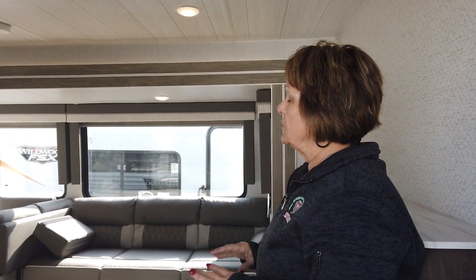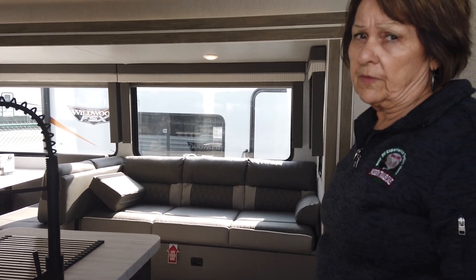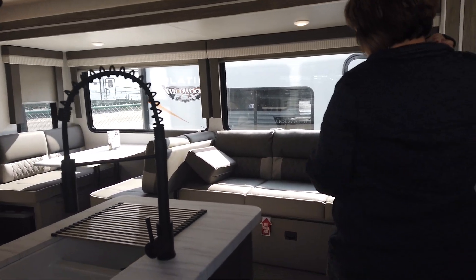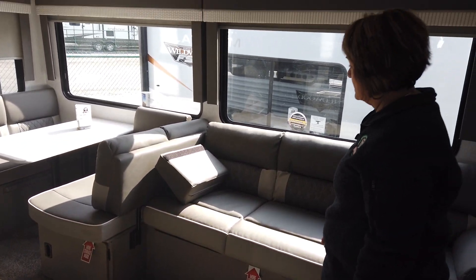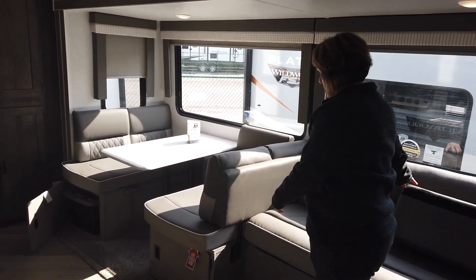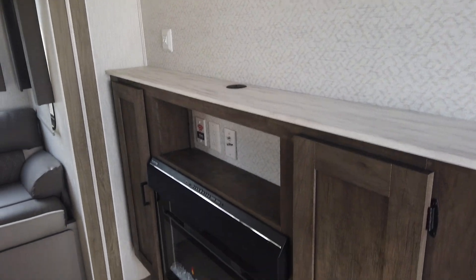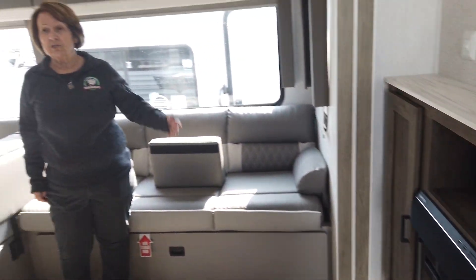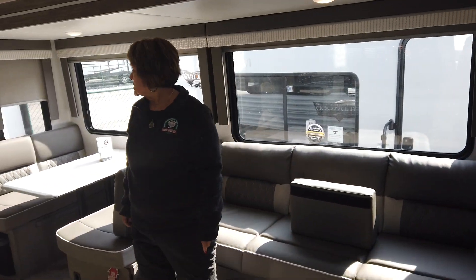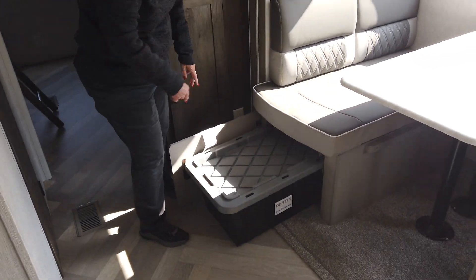As you walk in, you've got the burl lounge. This is what the Wildwoods have in pretty much all of their products. This great area can convert into a huge sleeping area if you need it. Other than that, you can have your dinette and your nice sofa. As you turn around, your TV will be on that wall. Right under that, your fireplace, which you can use in the winter to help heat up your camper — instead of using your propane, just use your electricity. This camper also comes with five storage totes, so you can give each one to each of your children or grandchildren to put their stuff in.